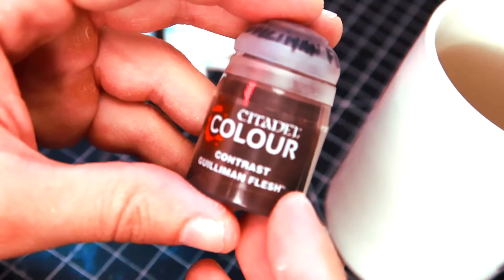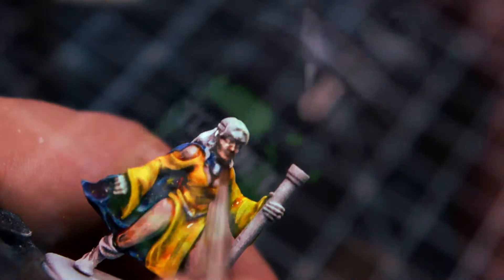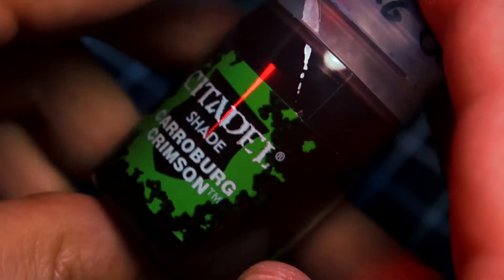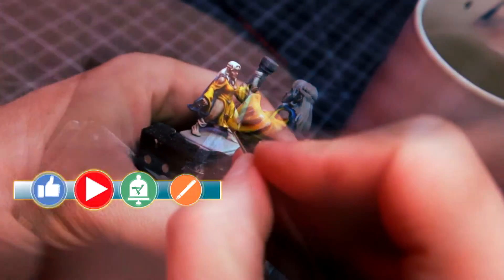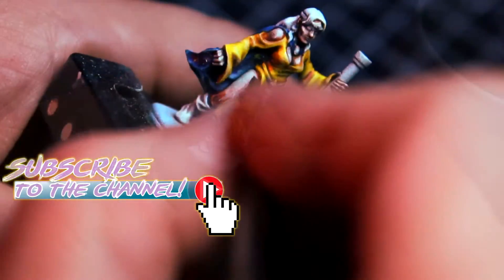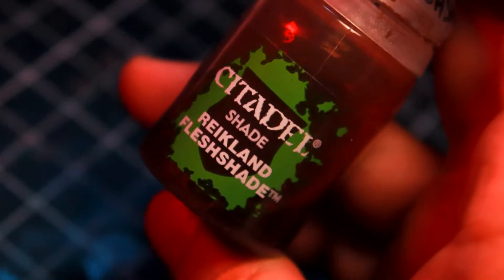For the skin, I will use Guilliman Flesh. Then I'm going to add some shading with Carroburg Crimson. And after all this is done, I will add some final highlights with pure white paint. Then I glaze with Brightland Flesh Shade wherever I feel the highlights are too strong.